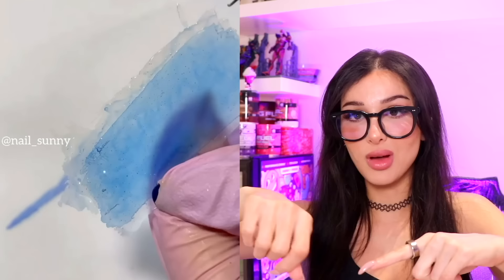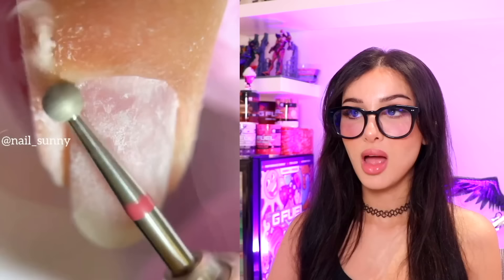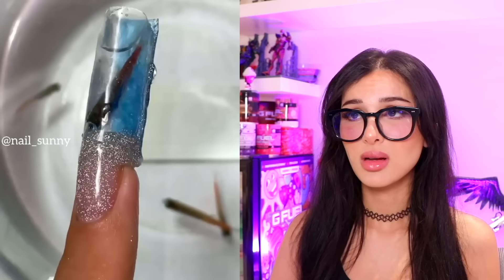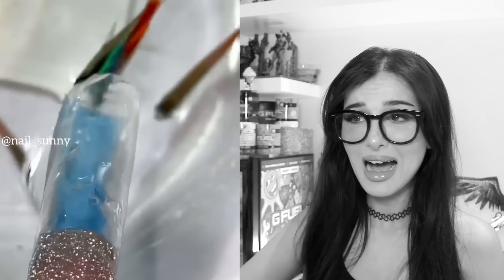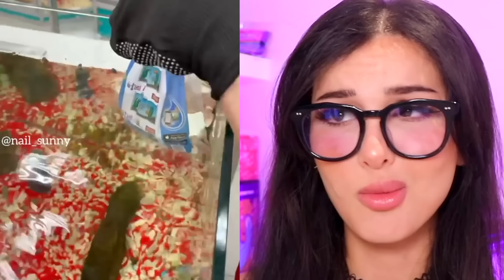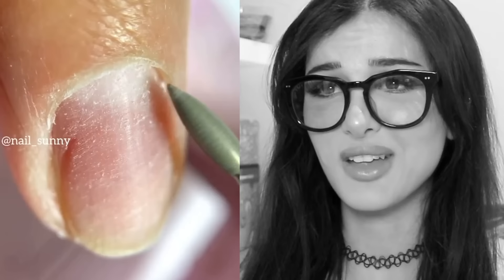I sat for almost four hours one time while they did a sculpted set on me. They wrap something around your nail and then basically mold a manual shape of a nail — it takes so long. So this one they made like a custom nail shape. It has a little compartment for a fish! Come on, free him — he was fighting for his life in there. 'I just want to be able to bring my fish friends with me.' You just shove them inside your nail. If you wanted to prove it was possible — world's smallest aquarium.